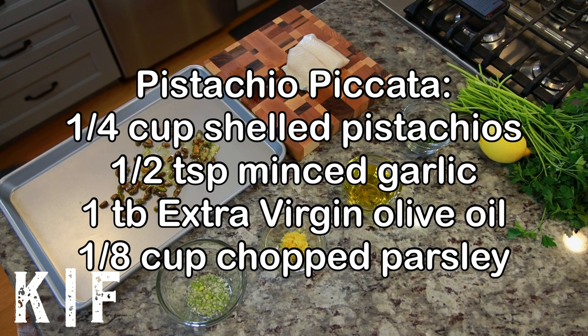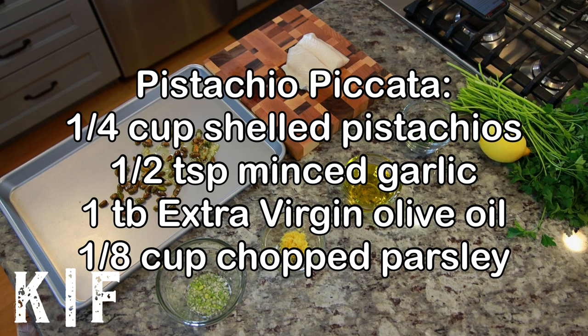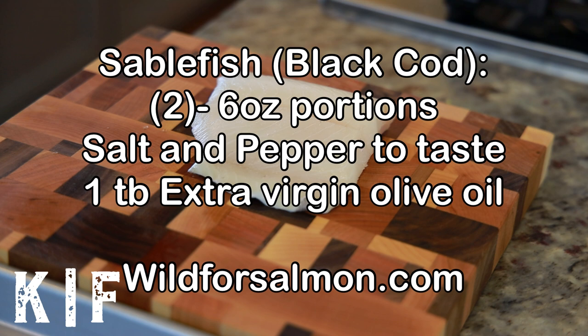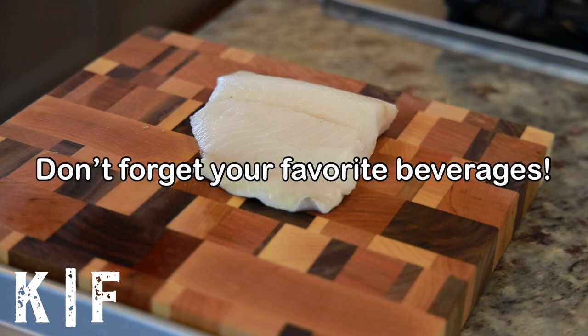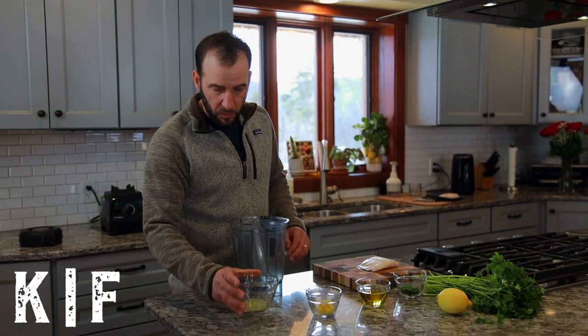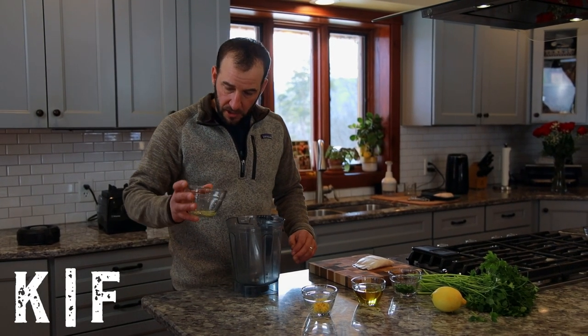For the pistachio piccata you'll also need a half teaspoon of minced garlic, 1 tablespoon of extra virgin olive oil, and 1/8 cup chopped parsley. For the sablefish, also known as black cod, which can be purchased at wildforsalmon.com, you'll need two portions at six ounces each, salt and pepper to taste, 1 tablespoon of extra virgin olive oil, and don't forget a bottle of your favorite wine.